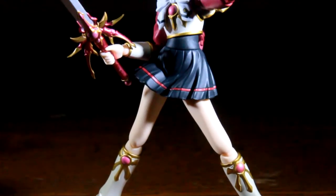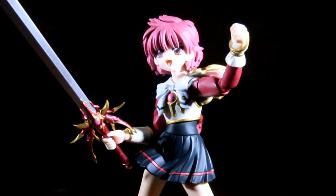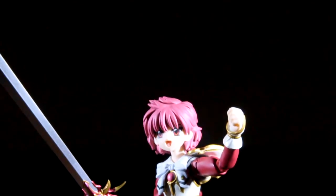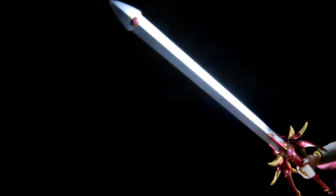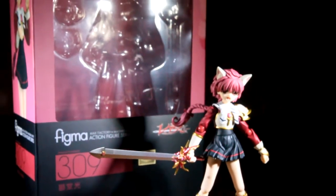But did I throw my money blindly? Once again we are here to find out if this figure is the pillar of light that you need in your collection, as we review Figma's Magic Knight Rayearth, Hikaru Ishido.